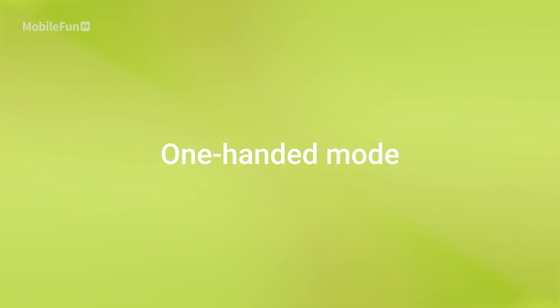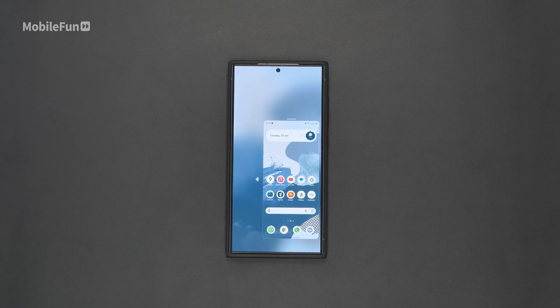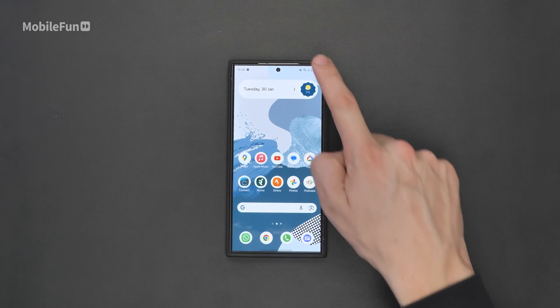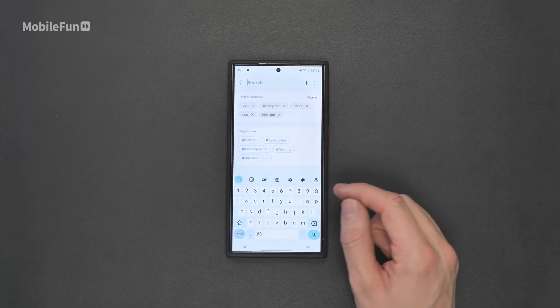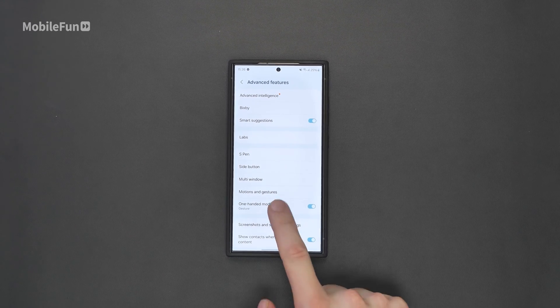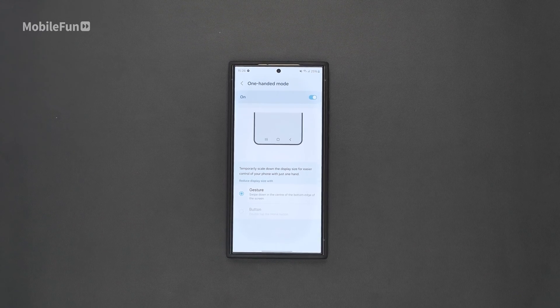The next thing you'll want to do is enable one-handed mode. One-handed mode allows you to use a gesture where you swipe down and it shrinks the window. You can make it smaller or bigger, and depending on whether you're using your left or right hand you can change the side of the screen it's on as well. To enable it, swipe down, hit that gear icon, search one-handed, and turn it on. You can set it to swipe down from the center or double tap the home button to enable it.